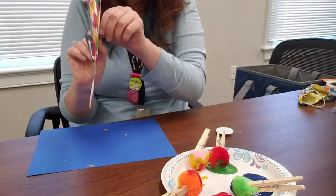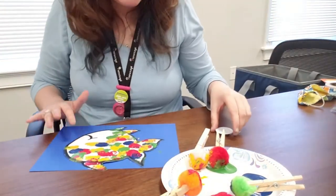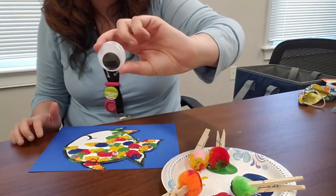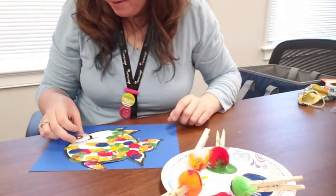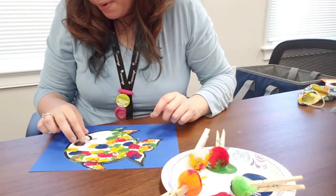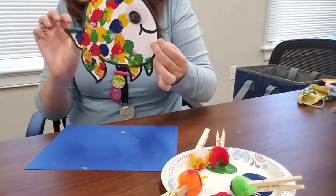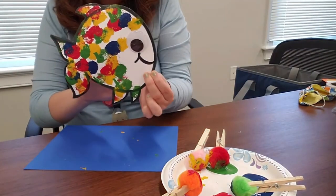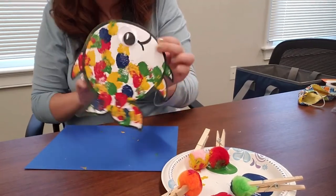My fish's scales are painted — he has a smile but doesn't have an eyeball yet. I have a super big googly eye with a glue dot on the back, and I'm going to pop that right there. Now my little guy is all painted with an eyeball and a happy face — he's very happy to be painted!